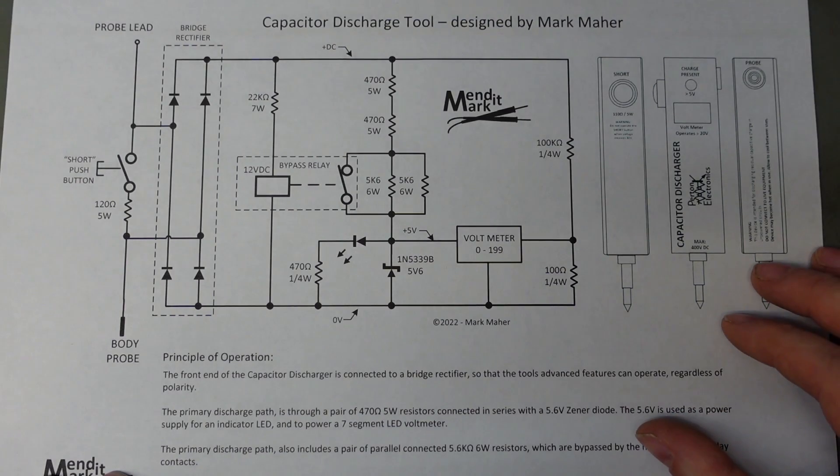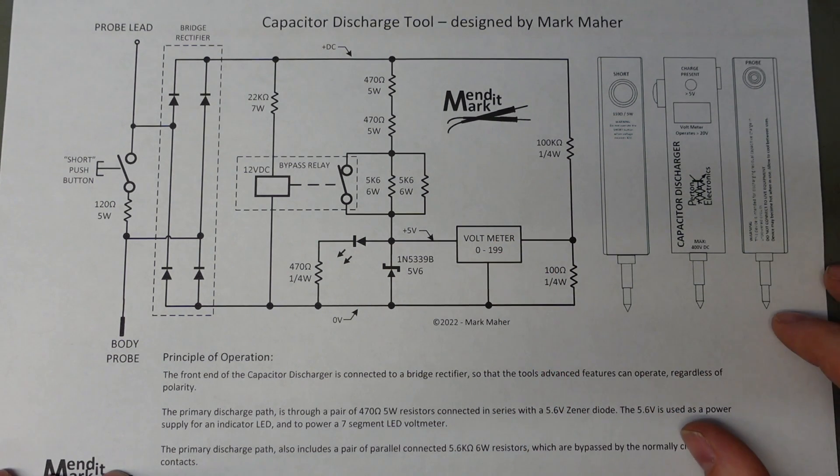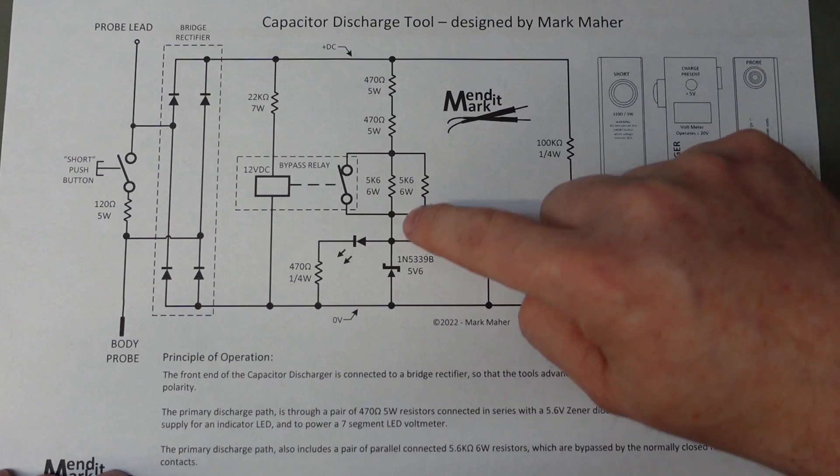After having a few belts off power supplies in the past, I considered what would be the ultimate discharging tool. One of the things I thought would be good is to have a voltmeter so you could see exactly what's going on. It needed to be small because it's a handheld device, and I had a little LED voltmeter in the drawer. It requires five volts to run, so I utilised a fairly chunky Zener diode and some chunky resistors in series.